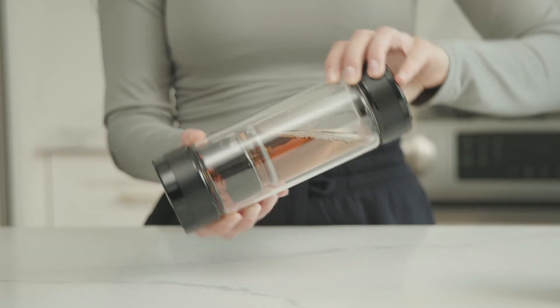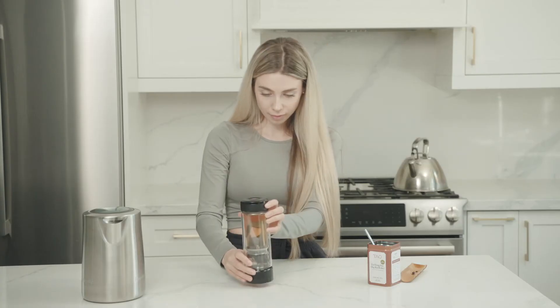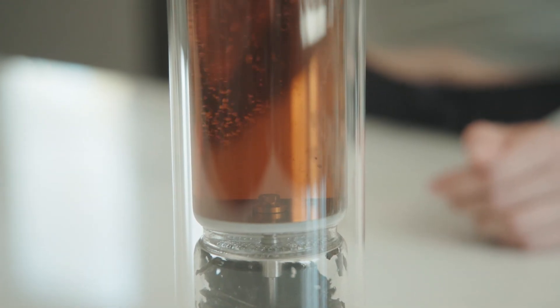Once steeped, flip it back and turn the filter control dial to close off the tea compartment. With a simple press of the pressure release button, you can safely release any built-up pressure and enjoy your tea.